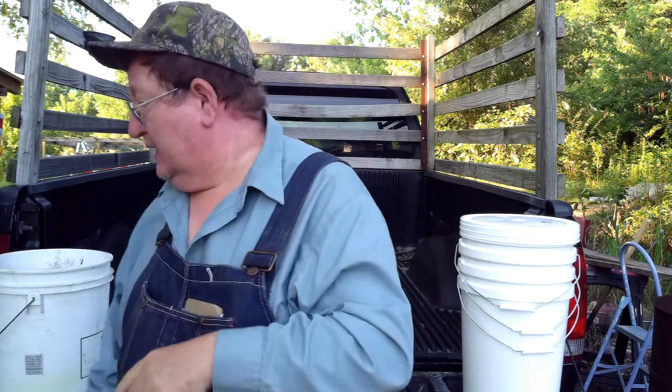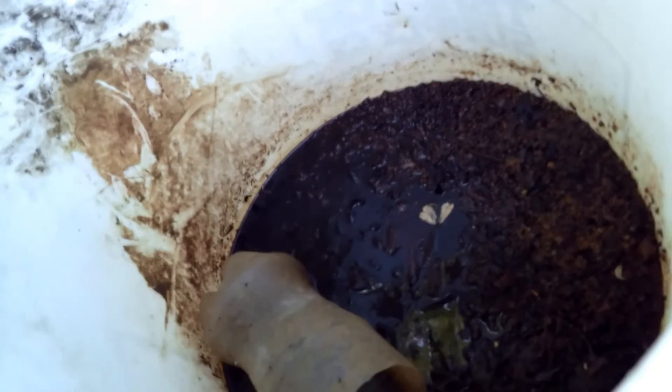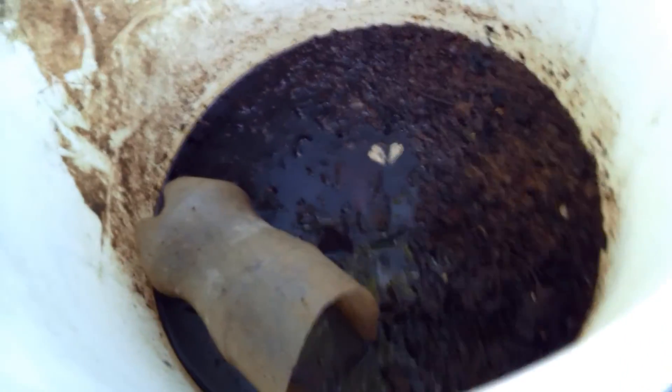Fertilizer will absorb water right out of the air. If you open a bag of fertilizer — they come in plastic-sealed bags — the water will just dive in there. I know that sounds crazy, but I've got here a five-gallon bucket that had fertilizer in it last year. I forgot to put the lid on it, and this is what it looks like this spring. Look at all the water in that fertilizer, and it doesn't even smell like ammonia anymore. All the ammonia is leached out of that fertilizer, and it's not going to be usable for much.